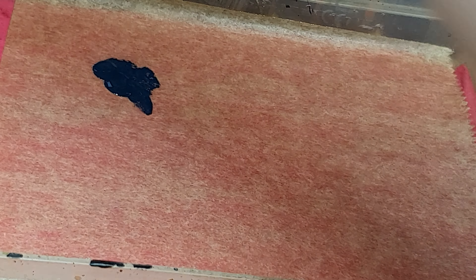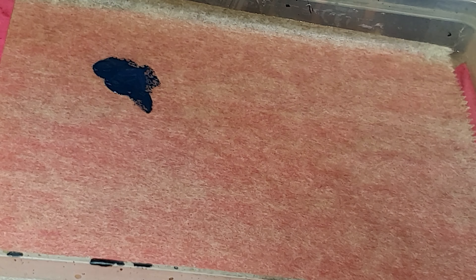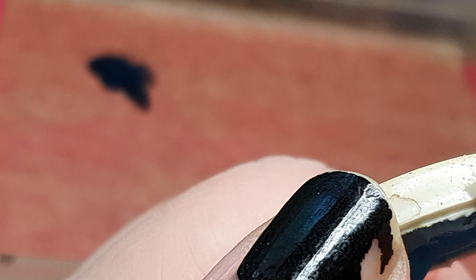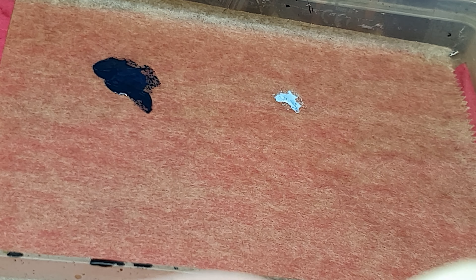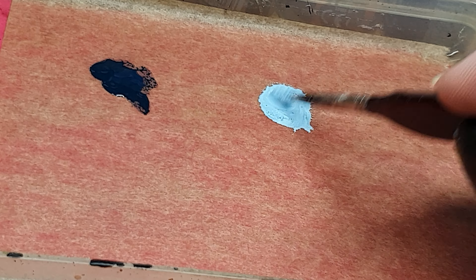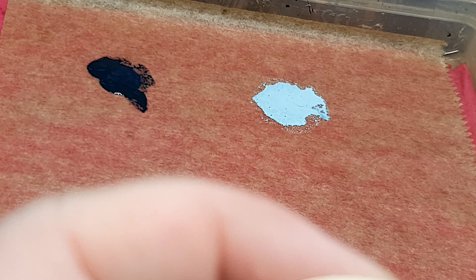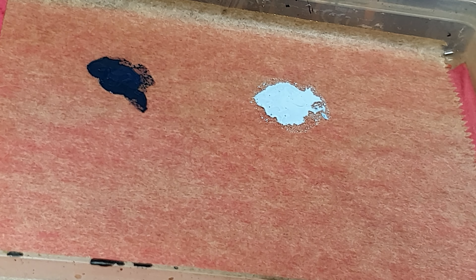So, this is the dark color. We will add a drop of water to it. Then we need our bright blue. This is already quite diluted, this paint. This is the dark paint, as you can see. And with these two colors we are going to work.